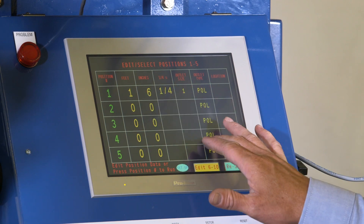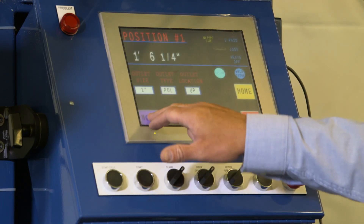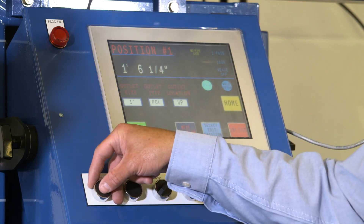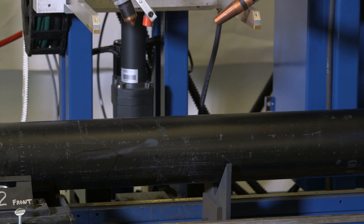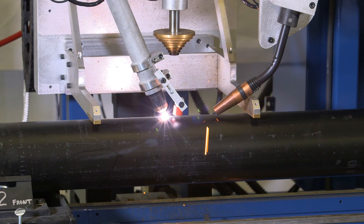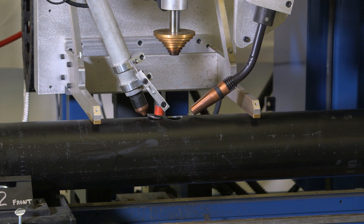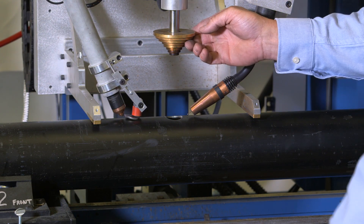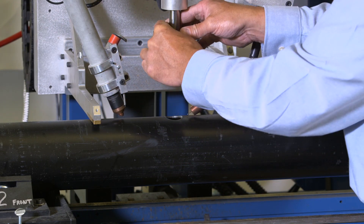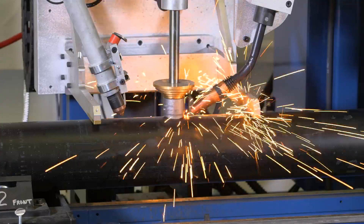Choose Position 1 on the screen and press Move to Position. Load the pipe, then start the cycle to lower the head. Press Start to begin the plasma function. Remove the coupon, place the outlet, and press Start for the weld function.